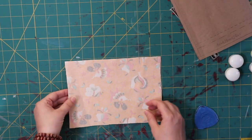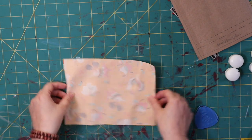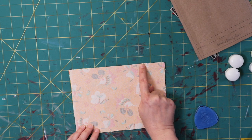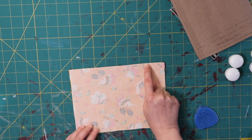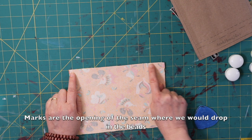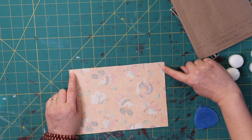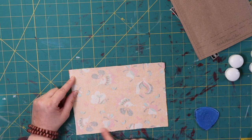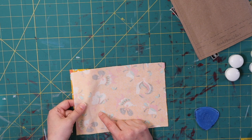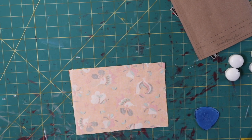Now that I have my marks made, I'm going to put my right sides together. I'm going to sew down this side, stop here, sew down that side, stop right here. Keep this space empty — then finish off here — a quarter inch down and a quarter inch down this way. We're going to leave this spot open so that we can flip things inside out and stuff.